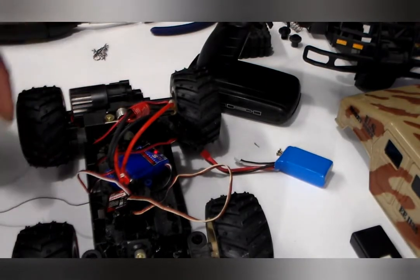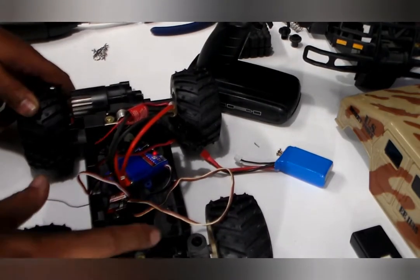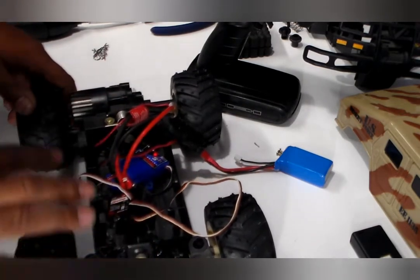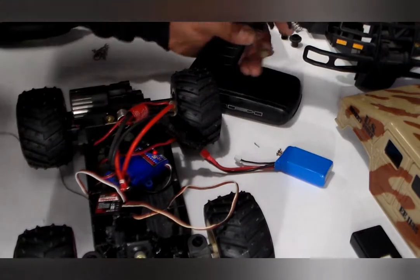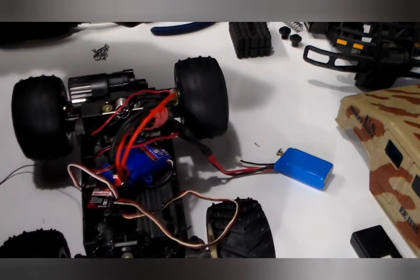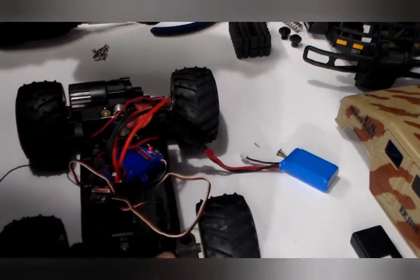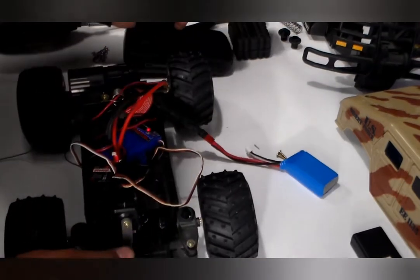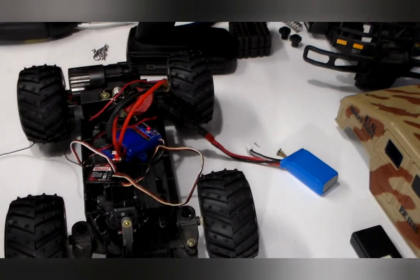The receiver, transmitter, and steering servo are all in, locked up, and everything's good. I put all the electronics in just to see how it works and make sure everything is functioning before going any further. The steering servo looks good — slow proportional movement, works great. Next step is getting these wheels off and fitting the new ones.